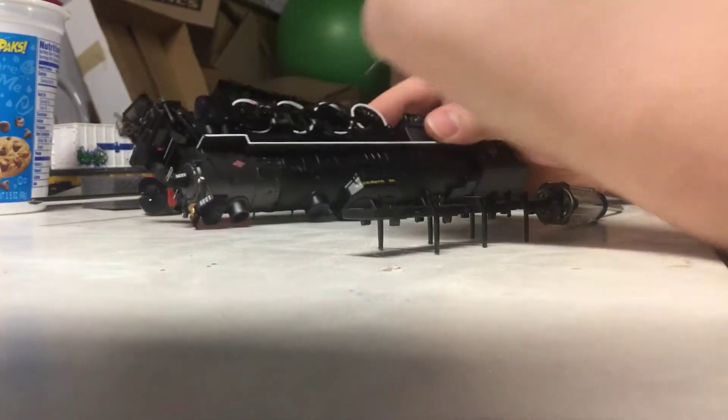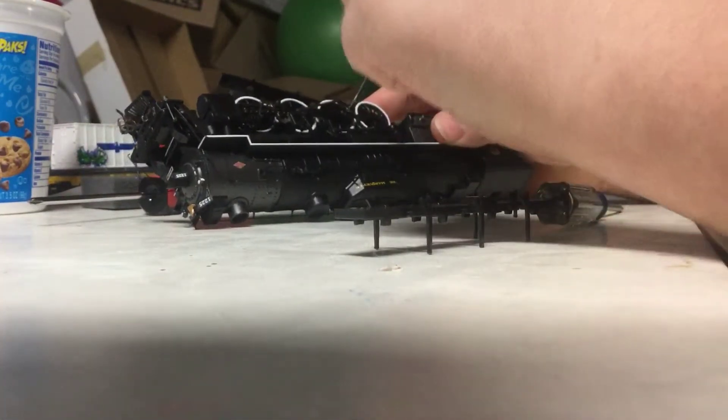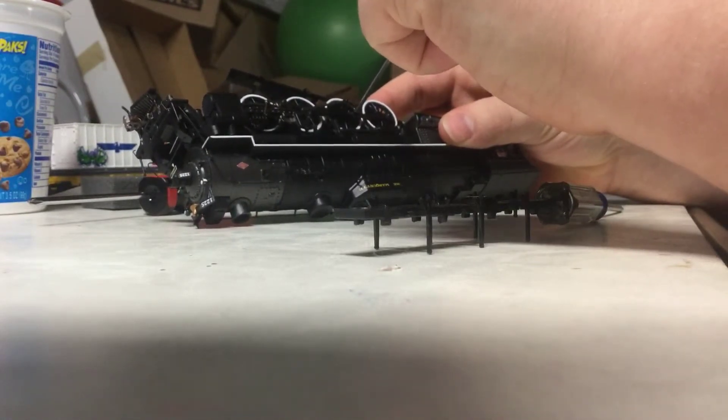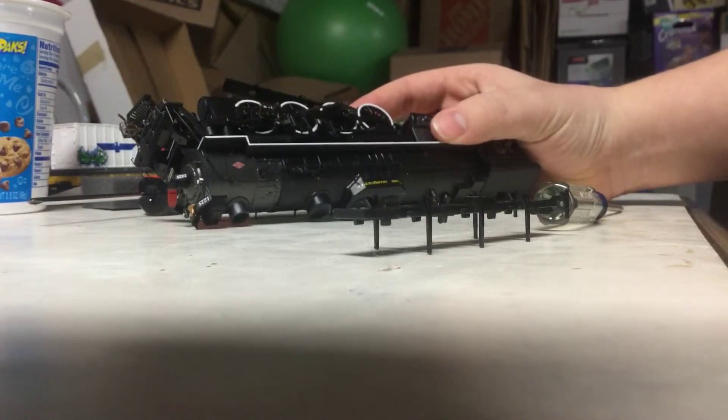This next step requires a small screwdriver. Take this screwdriver and unscrew the side coupling rods from the driving wheels of the locomotive. This will allow you to take the driving wheels off.